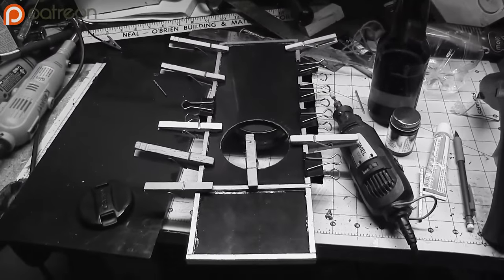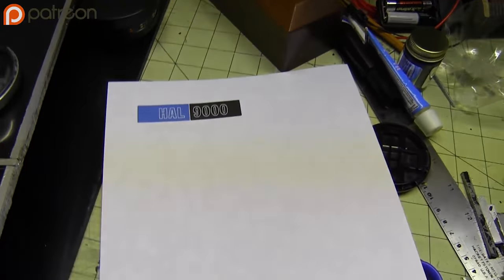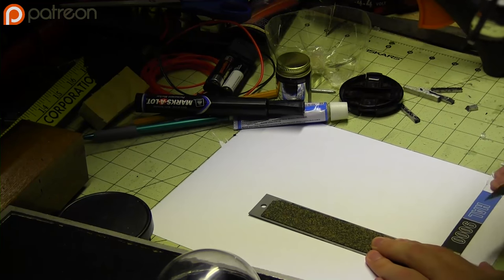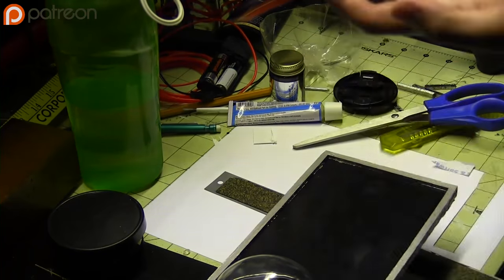Make sure all the pieces are secure as they dry. Do a couple of test prints of the logo on regular paper before you go ahead and do that on the label paper, just so that you're not wasting paper. When you find the size that you like, print it on the label paper, cut it up, and very carefully put it in place.